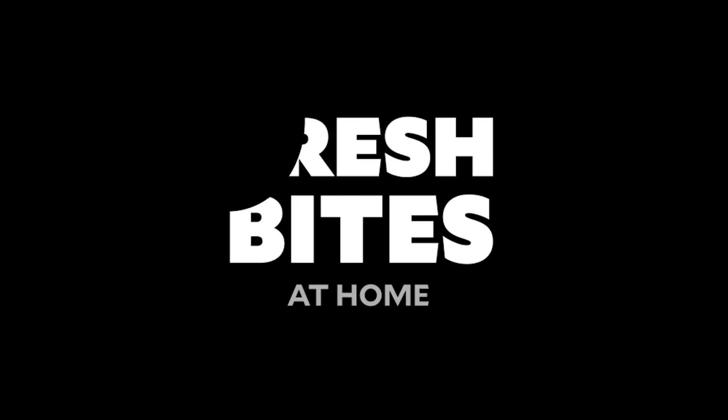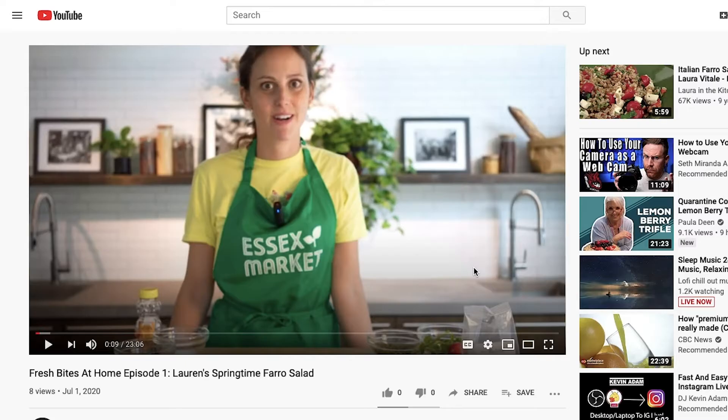Good morning everyone. My name is Lauren. I'm here live at the Essex Kitchen at the historic Essex Market, and this is our Fresh Bites at Home series. Today we're going to be making one of my favorite summer recipes — a green bean and corn stir-fry.